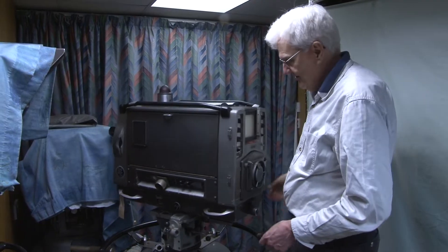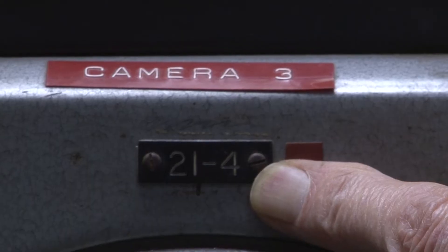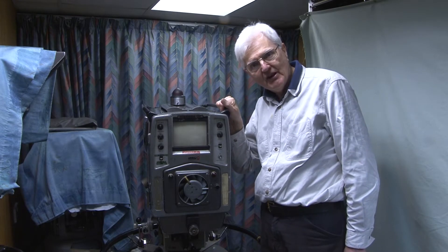By remarkable coincidence, it's actually one of the ones which was used on MCR21 — 21-4, the fourth camera for MCR21.